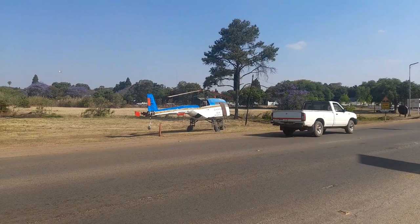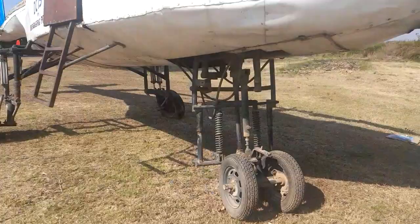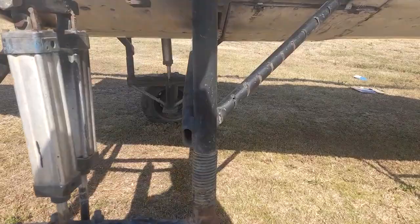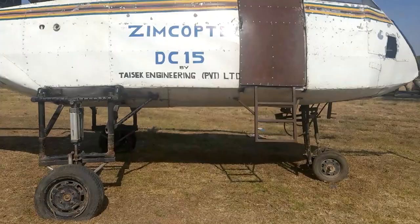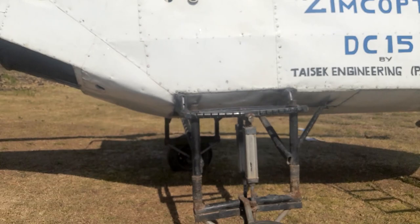These are our front tires — they seem to have enough pressure. Wow, this is amazing. This was something. So that's Zimcopter DC15, Tisek Engineering Private Limited. Right there that's our engine and those are the rods.